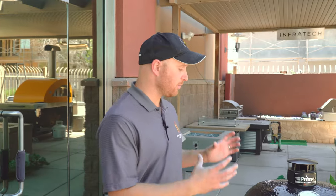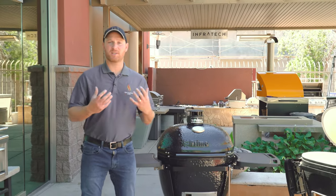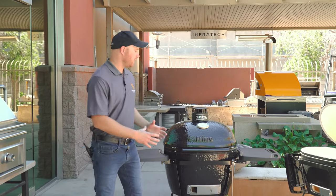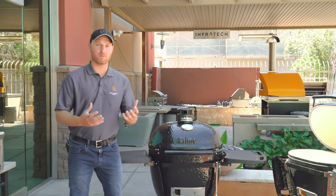You might be asking yourself why cook on a ceramic grill. Well, ceramics do a great job of locking in heat and they also do a great job of locking in moisture. Generally when you're cooking on a ceramic grill like this you're going to get much more juicy cuts of steak and meat in general, because of the moisture being trapped inside because of the ceramics.